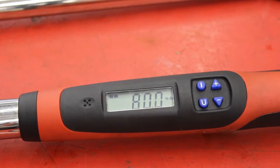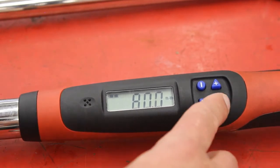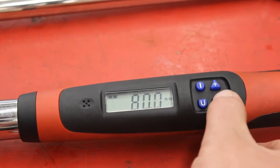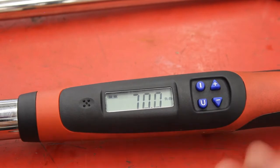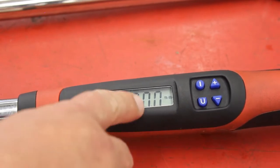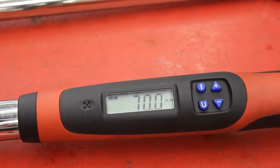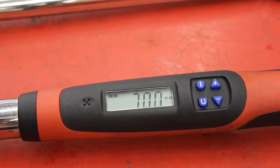Now let's say I have a lug nut that needs to get tightened to 70 foot-pounds. I can use the down arrow and now it's set for 70. Now I go to the wheel, I push down on the handle — once it hits 70 it's going to beep and the handle is going to vibrate. These are really accurate and intuitive and my students love using them.